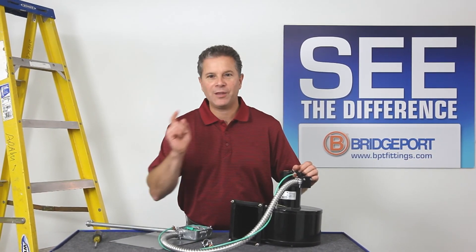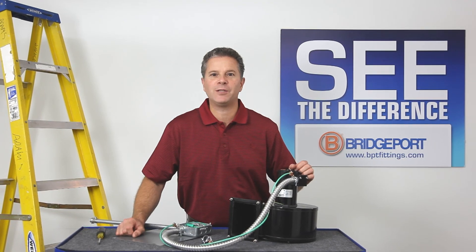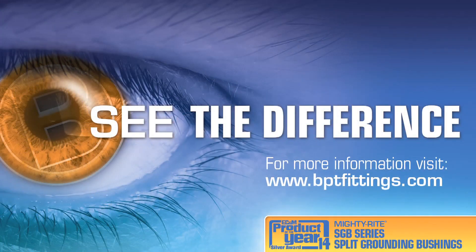So thank you for joining me for this edition of Bridgeport's Product Information on Demand. Thank you.